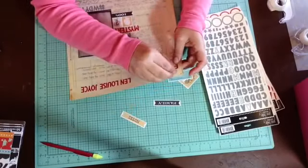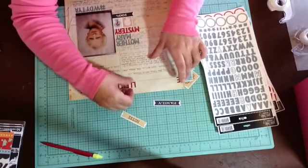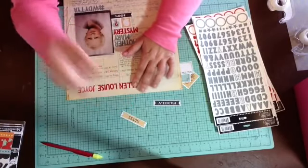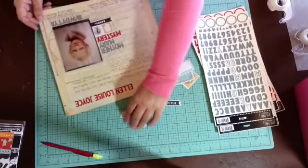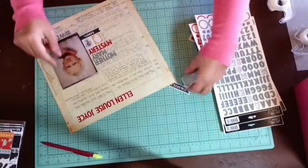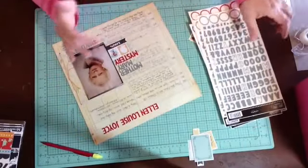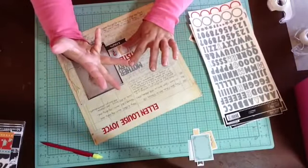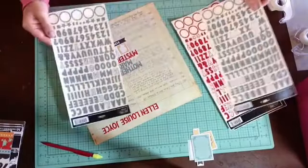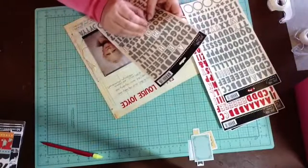I'm looking at the kids going back to school as a good starting time to recommit to exercise and mindful eating. I'm just going to keep placing letters and keep talking to you. There's a girl from my high school on Facebook who posts pictures of herself and her husband working out every day — they look great and like they're having so much fun. I would like to feel that way about working out. Ellen Louise Joyce. I'm going to put 'great grandmother' here.